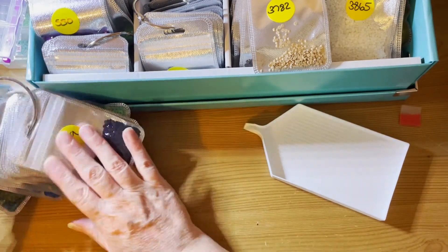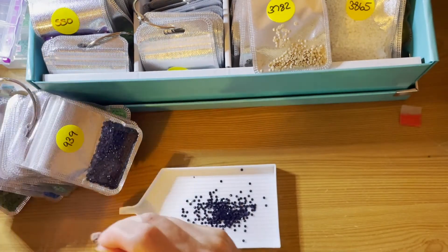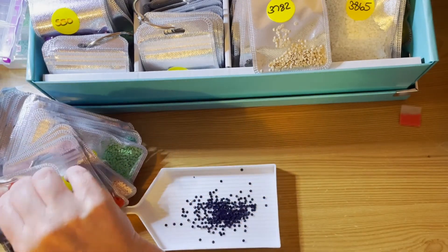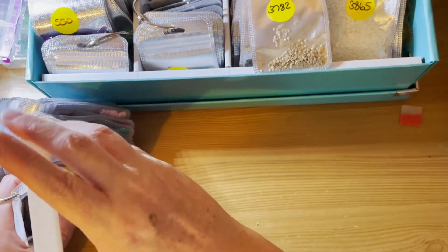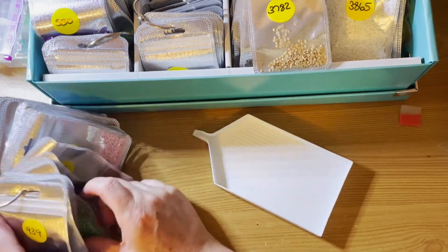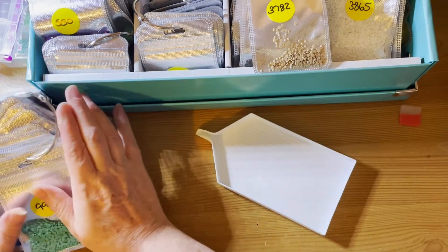939 — I've got a surprisingly few of those in rounds, given the fact that it's such a popular colour. Any more? 992 — which I have.